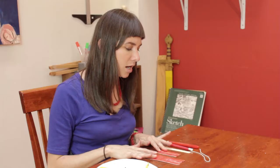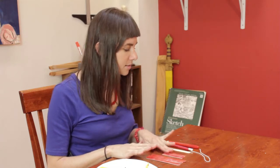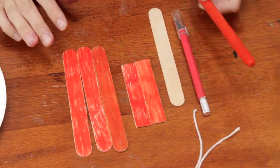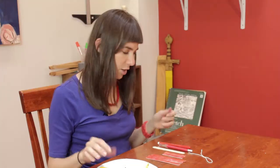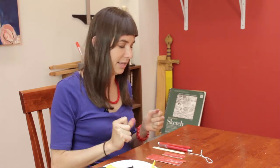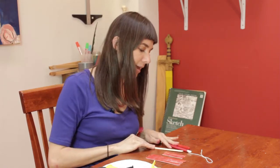You'll need five popsicle sticks, you'll need an exacto knife, you'll need a bit of string, you'll need a red marker or whatever color you'd like your sled to be, and you'll need some hot glue because we want this to really stick since it's going to be hanging up in the tree.